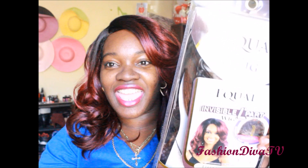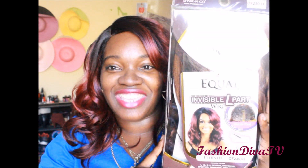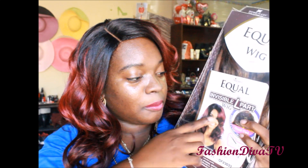This baby right here comes in this package, and it is from Equal — it's called Eternity. It is an L-part unit. You can cut the L-part and take out your hair, but I recommend doing that only if your hair blends. Pick concealer, foundation, mineral powder — whatever works best for you according to your skin tone — in the lace part, just to give it a more realistic feel. It does have that little lace part right in the parting area.